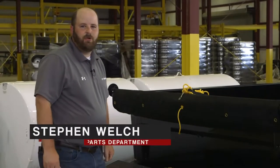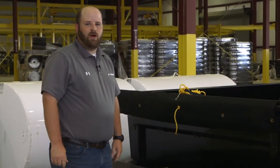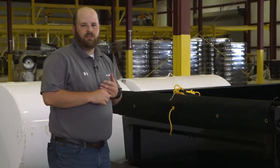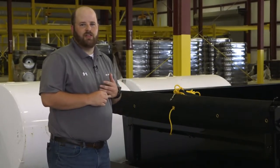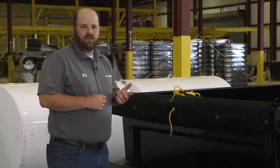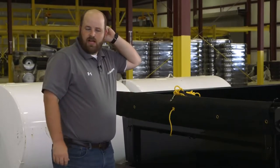Hey guys, this is Steven Welch from the parts department at PJ Trailers, and today I want to talk to you about our wireless remote option. This option can be used on all of our dump trailers, all of our hydraulic tilt trailers, also our power tail and our hydraulic dovetail, and it can also be used on our hydraulic jacks.